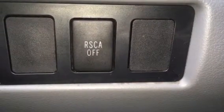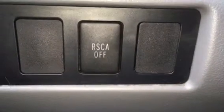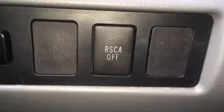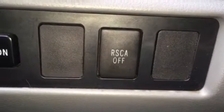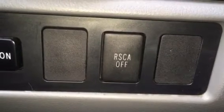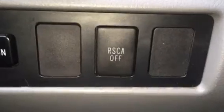Ever wonder what this button was here on your Toyota Tundra? It's the RSCA off button. RSCA stands for Roll Sensing Curtain Airbags, which are located here on your window — you can probably see them right here.